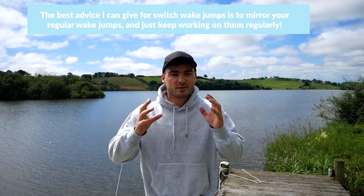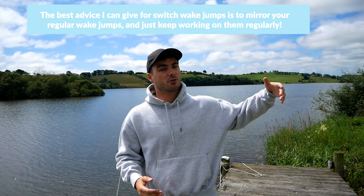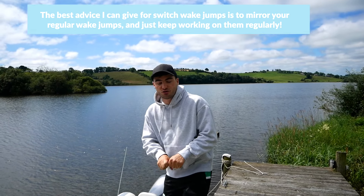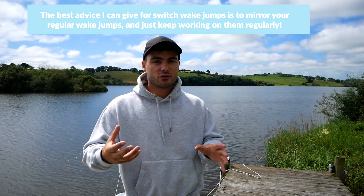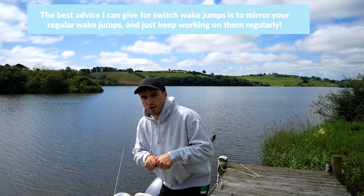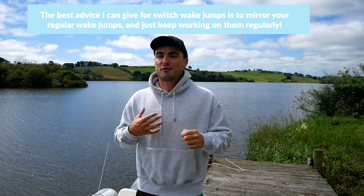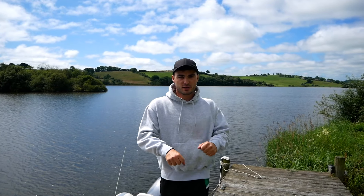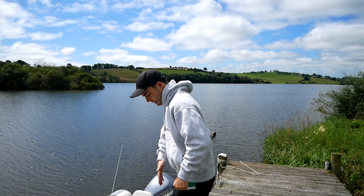Trick number six is a switch wake jump. Practicing switch is so fundamental to getting good at wakeboarding, particularly as you progress. You really need to be able to ride and jump a little bit switch. Much like when you learned the original wake jump, start nice and close to the wake and just try to do a little pop — it's going to feel really unnatural. A big tip: people tend to ride with their shoulders very open switch. Make sure to put your shoulders parallel to the board; that will help avoid face-plants on landing.